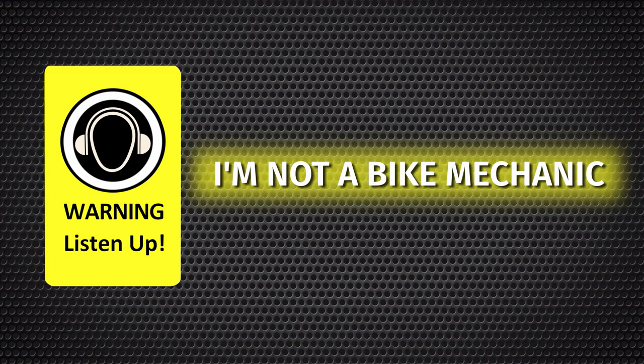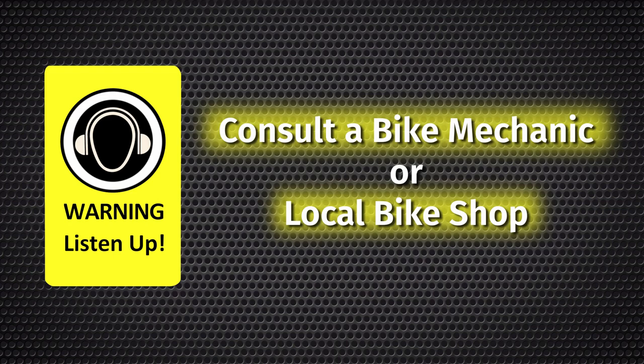Attention! I'm not a bike mechanic, nor do I profess to be one. If you plan to use anything you see in this video to fix your bicycle, consult with a professional bike mechanic, or visit the people at your local friendly bike shop, and run it by them before you do. Now let's get back to the video.